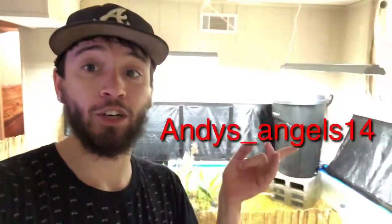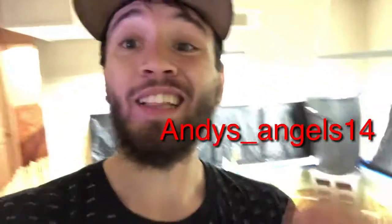Next I'm gonna do the angel fish video so you guys can see what kind of fish I have, and if you're interested in buying some angel fish you can check me out on my Instagram. For now let's get to showing you what I've done right here and feeding the fish. Let's get it!